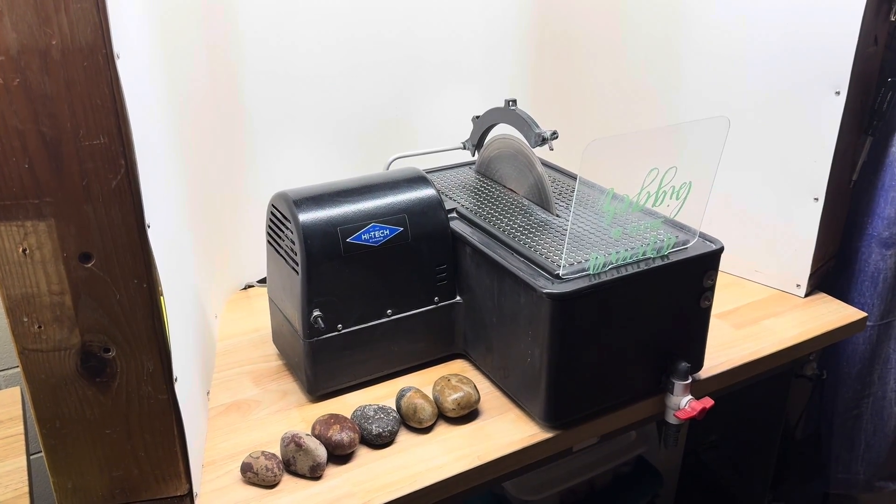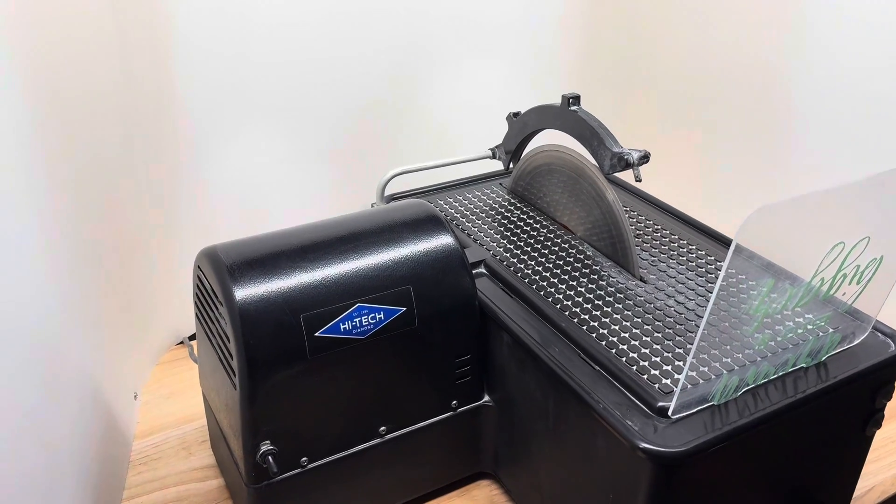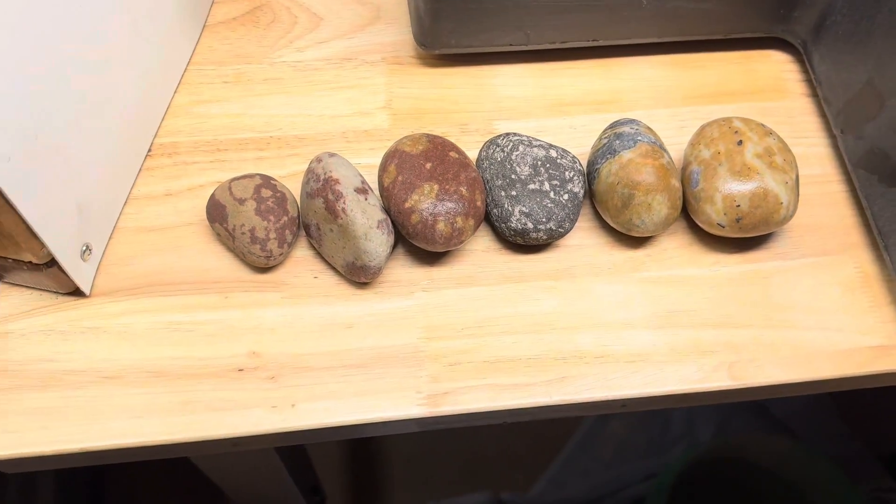Hey y'all, Ryan here from Planetary Lapidary, and welcome to another episode of Cutting Rocks, where I take rocks and fossils I find on the western shore of Lake Michigan, cut them open, and see what spills out.